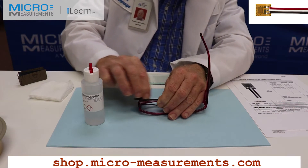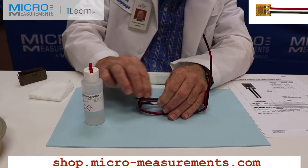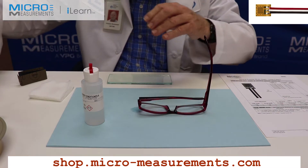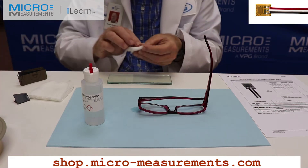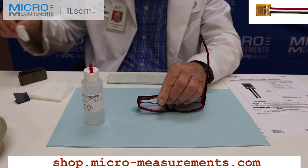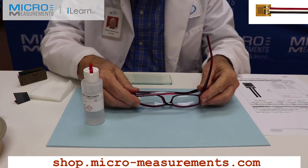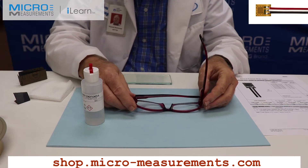Now, if I didn't do this: one, the organic materials on the surface might contaminate the gauge bond line, and two, you need a rough enough surface for it to have something to adhere to. The plastic here would be very slick and might not give a good bond. If you look at it now, it has kind of a burnished look to it.